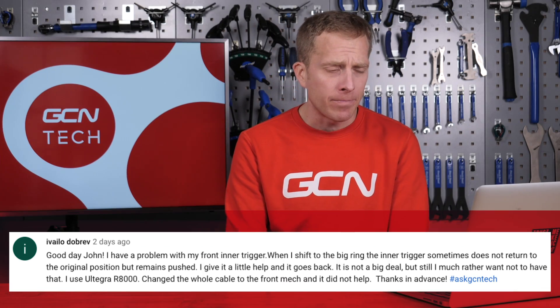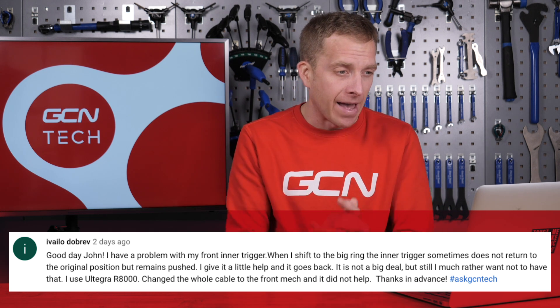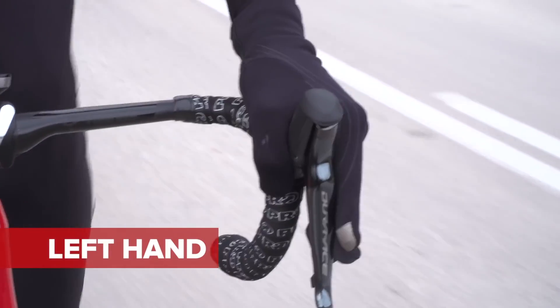Next up is Evalio, who has a problem with the front inner trigger on their gear levers. When they shift to the big ring, the inner trigger sometimes does not return to the original position but instead remains kind of stuck out there. They have to give it a little bit of help and it goes back — not a big deal, but they want it to be right. What I would do is have a look at that inner lever — it's a little bit of plastic attached to a thin bit of metal on the inside, just behind the main brake lever itself. Make sure it's not become bent or twisted, because when we're changing gear onto the big chain ring, we tend to use a little bit more force, and that can bend that bit of metal plating which the lever is attached onto, causing it to become slightly out of line and not pop back into place.